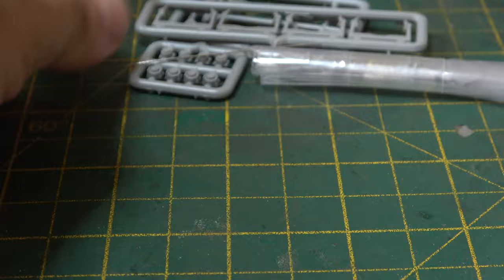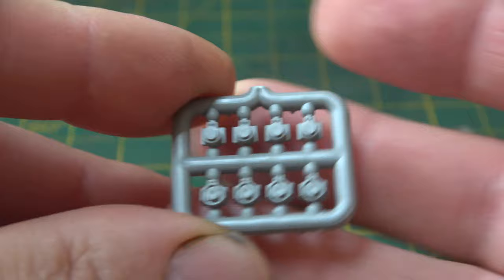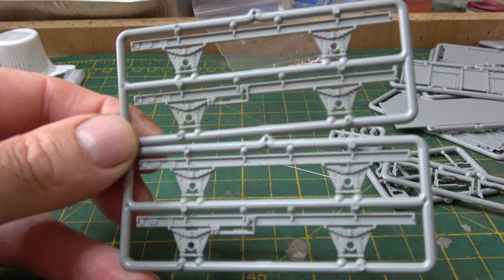This is a new brand of kit for me to deal with, and I was quite surprised and pleased at the amount of detail and components that were in the packaging.